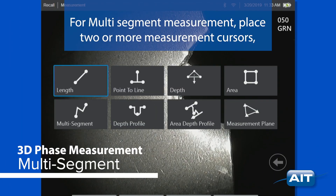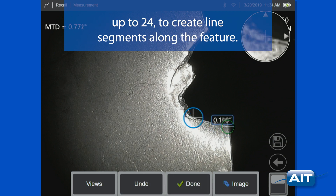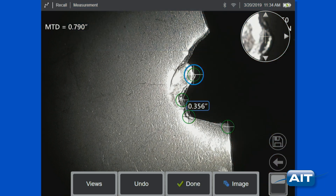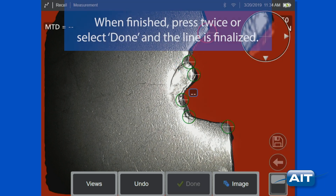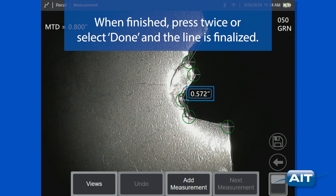For multi-segment measurement, place two or more measurement cursors, up to 24, to create line segments along the feature. When finished, press twice or select Done and the line is finalized.